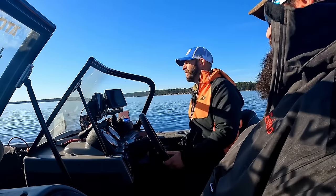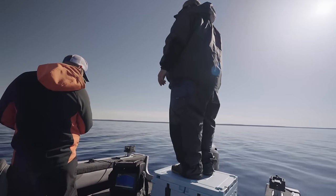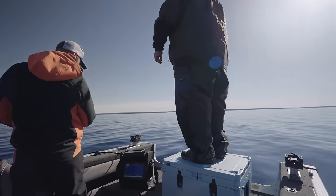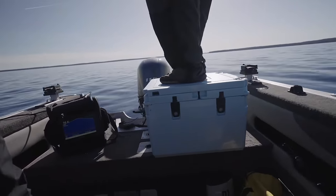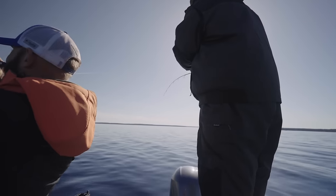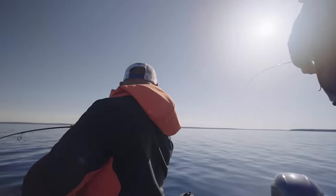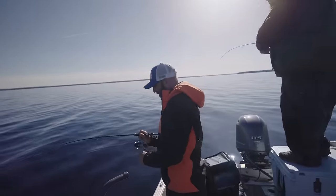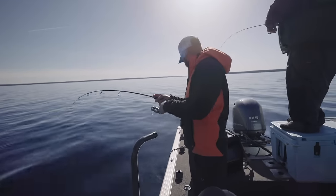You ain't going to hit it much better than this, are you? No — this is beautiful. There you go. Wow, he's got some head shakes. Doubles! This one feels pretty good, but I am using a jig rod.